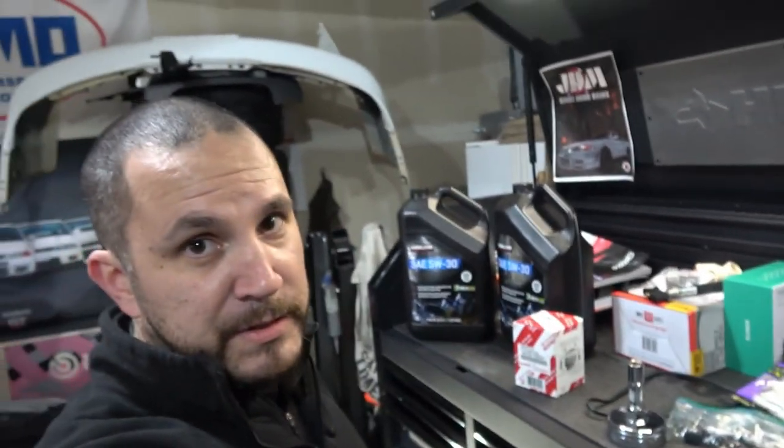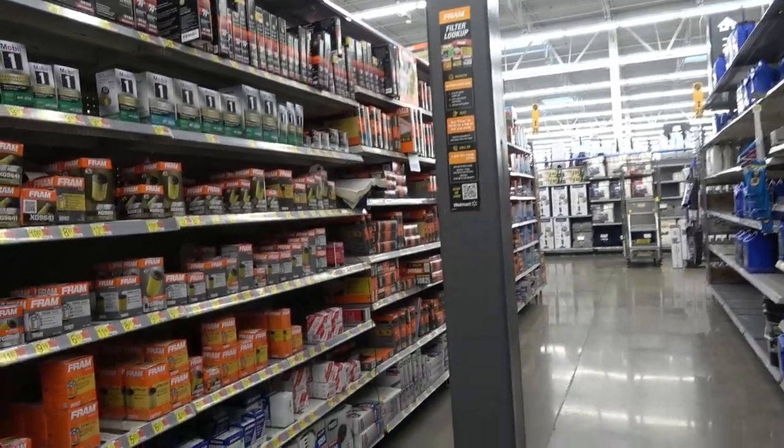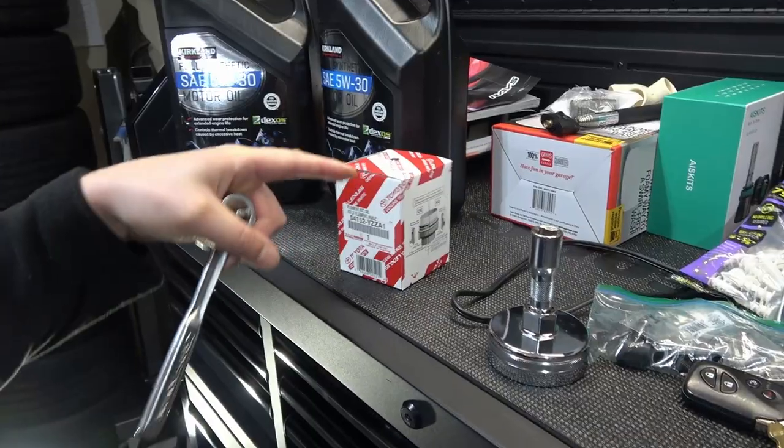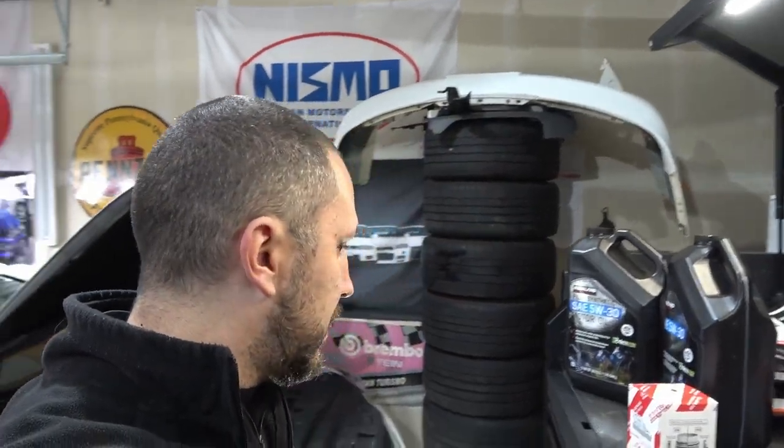I called Lexus and they wanted $300 to do the oil change. I was able to buy the oil, the filter — which I picked up at Walmart or you can order it on Amazon for less than 10 bucks — and the wrench. So doing it myself, including buying all the stuff, is about $70 with tax. Not too bad compared to going to the dealership and paying $300 — or I'd call it more like the stealer ship.